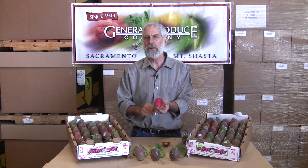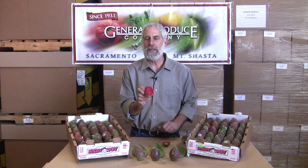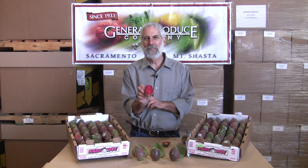Best just to leave them on your counter when you have them because they're chill damaged. It's a tropical fruit — you don't want to put it in the refrigerator. But for a nice treat this late summer and early fall, have a cactus pear and try something different.